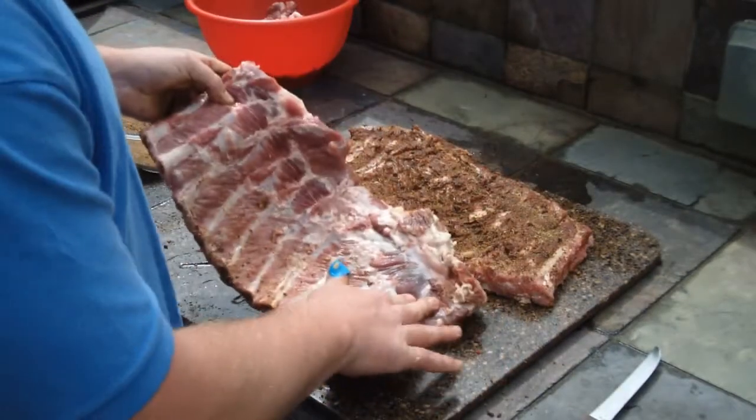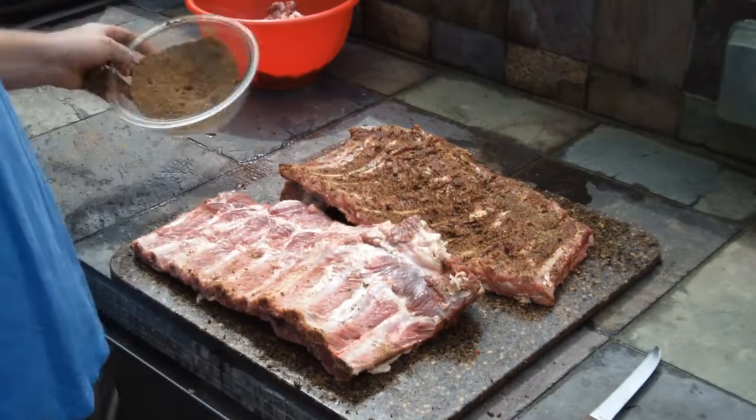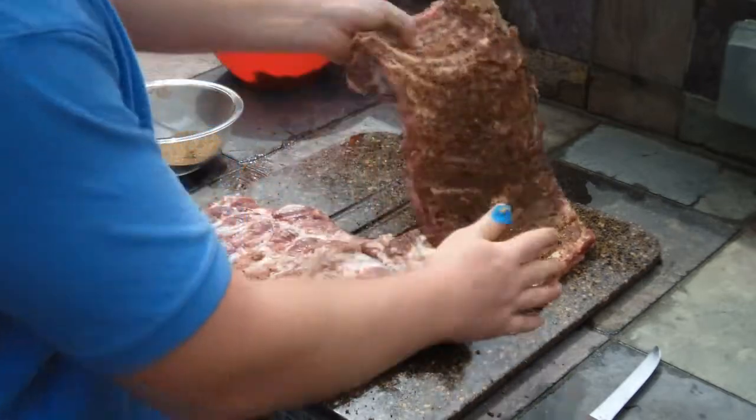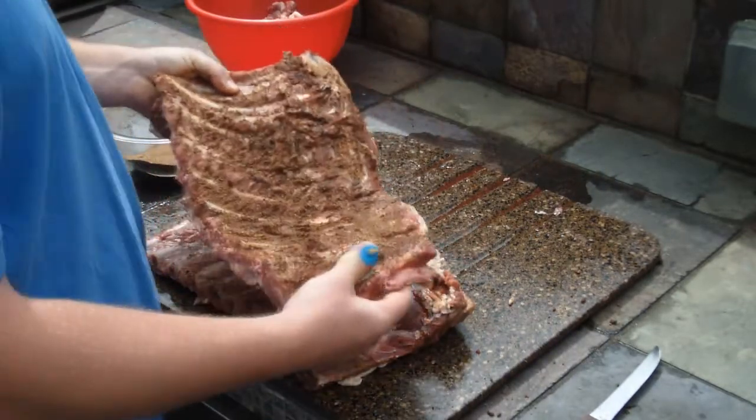Now that you've got your membrane off, it's time to season your meat. I'm using a dry rub recipe that I found online — there's lots of them, just look for something you want. You want to use a lot of the rub and massage it into the meat so you get plenty of flavor. We're gonna let these sit while we go work on our smoker.